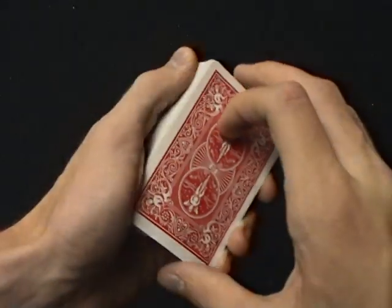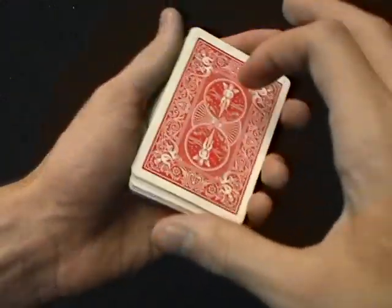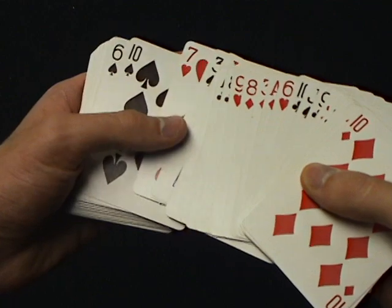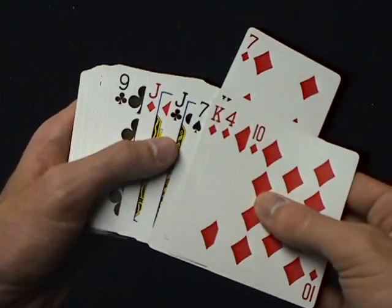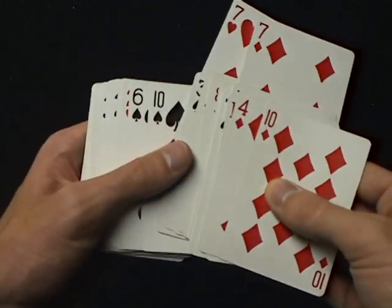Say our key card is the ten of spades. We're going to find out what this card is. We cut it in the middle. The ten of spades is right above this card. Now, if you need some help practicing this to make sure you've got it right, just pull out a couple doubles of cards like this.